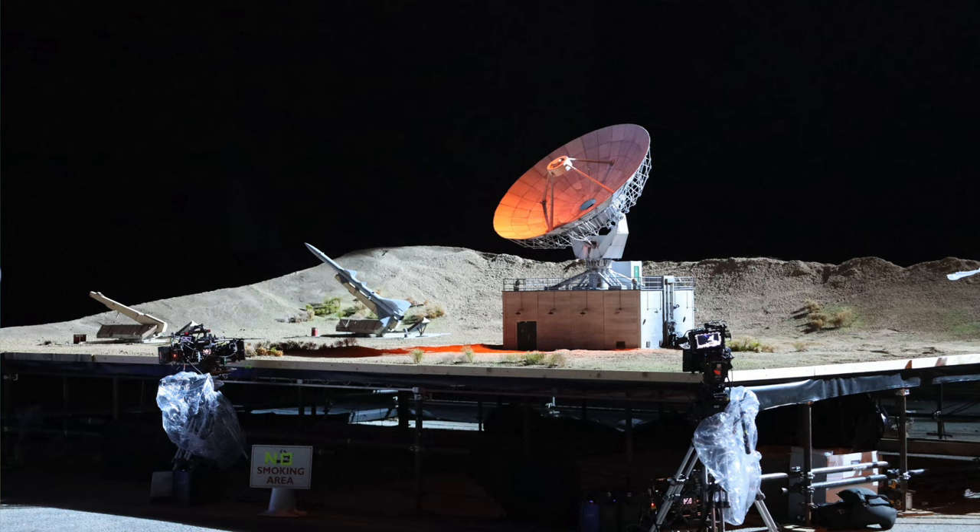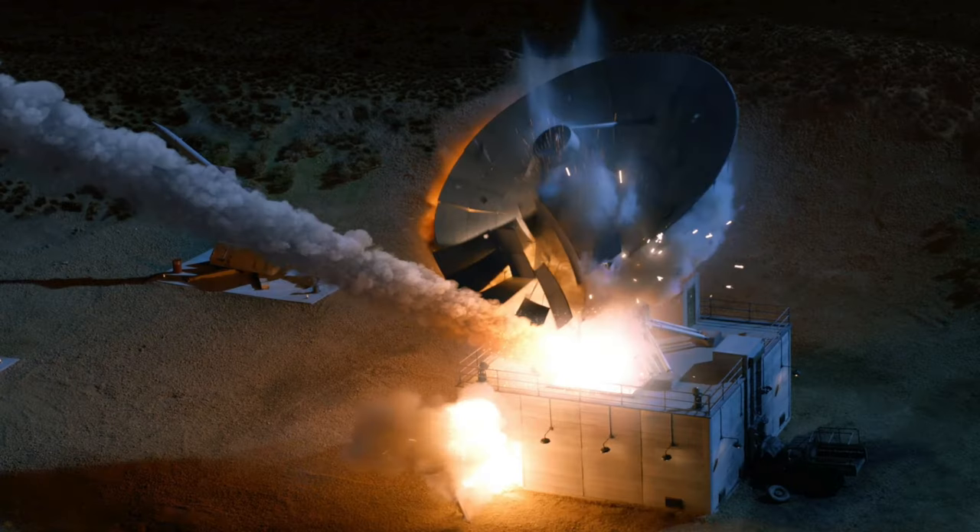They asked us to create a Soviet-era 1980s Russian SAM missile base, and they needed to use it for both location plates and to blow it up for the finale of the episode. That kind of checks a lot of boxes on the fun factor for me.